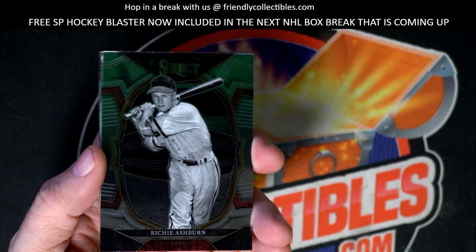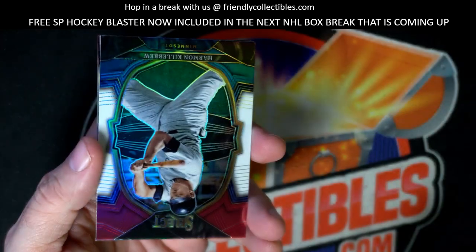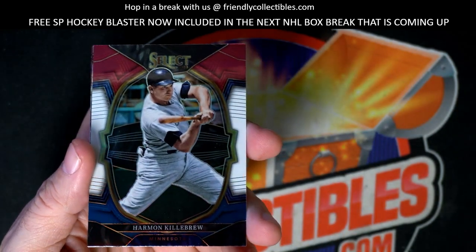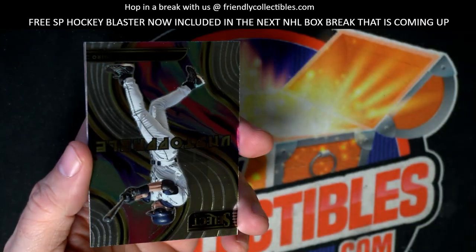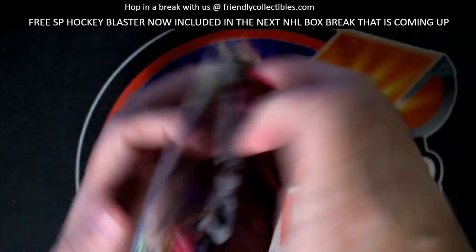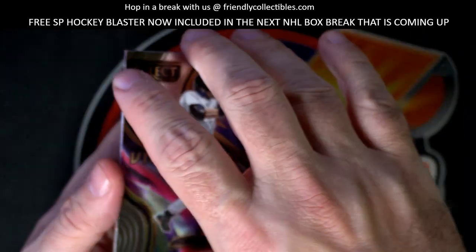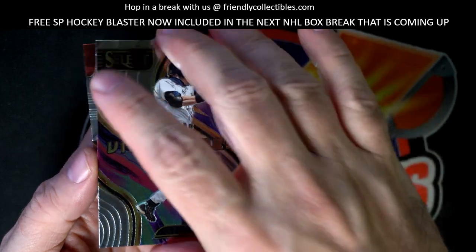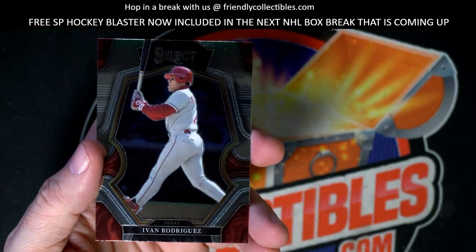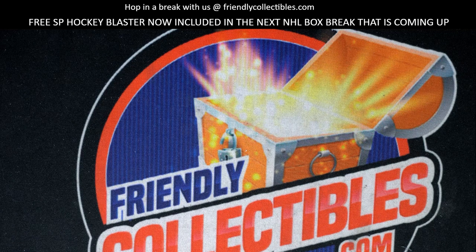Okay last pack for Drew, let's see if we can get you out of here. Richie Ashburn, all right. Roberto Alomar. Harmon Killebrew, then we have an Unstoppable Ichiro, okay. And Pudge Rodriguez to round out the box for Drew. All right man, got a couple good ones.